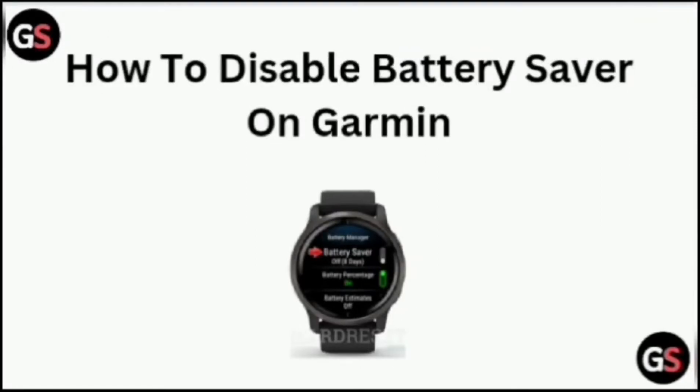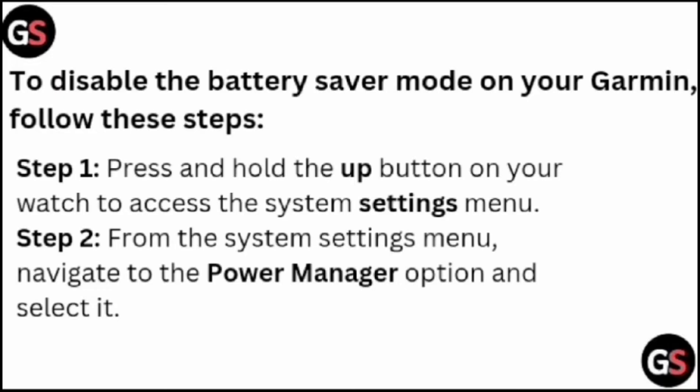How to disable battery saver on Garmin. To disable the battery saver mode on your Garmin, follow these steps. Step one: press and hold the up button on your watch to access the system settings menu. Step two: from the system settings menu, navigate to the power manager option and select it.